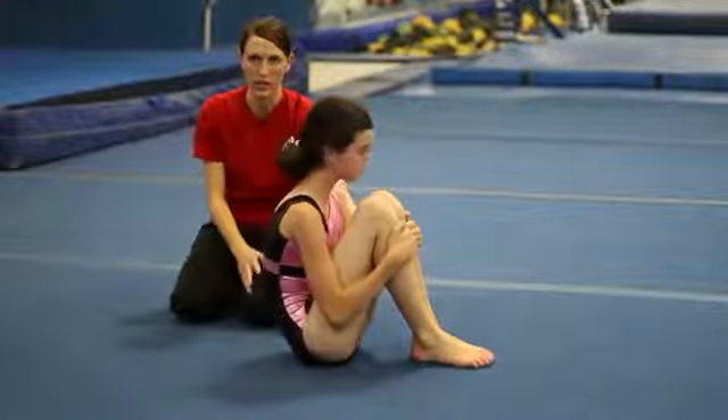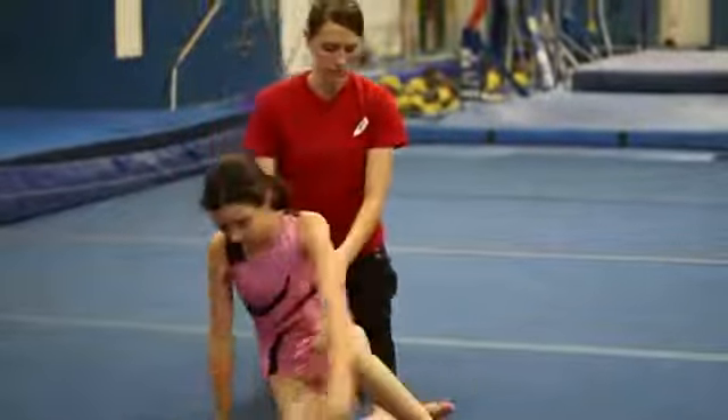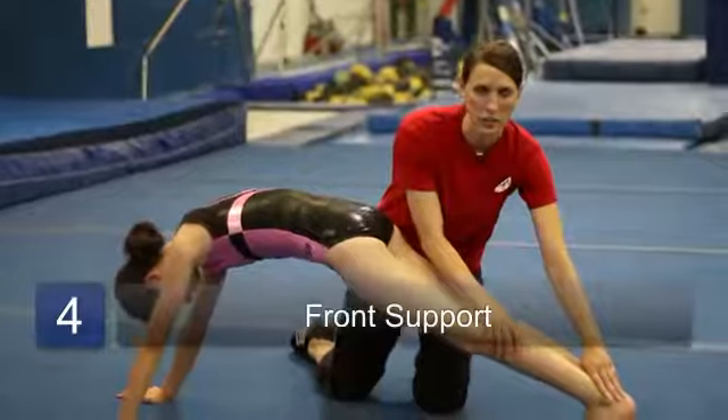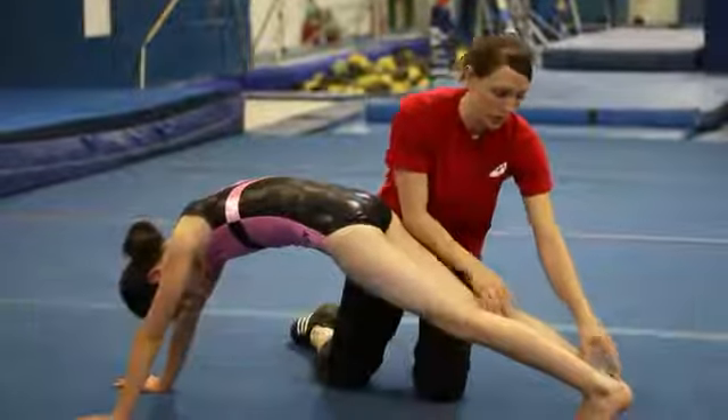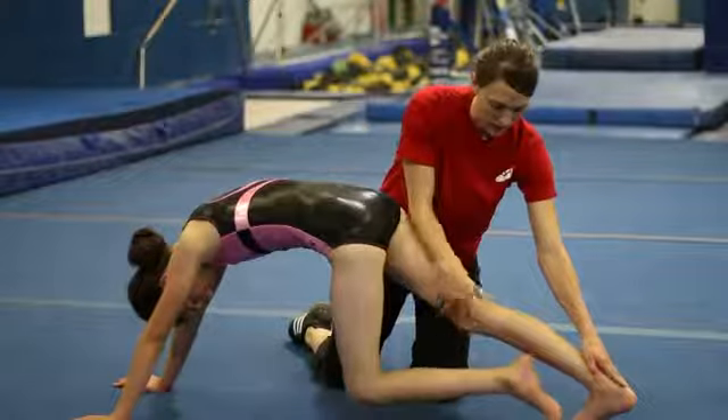A good tumbling stretch is sitting in front support and pressing the heels into the ground. Because the calves are used a lot in tumbling, you want to make sure you stretch them out really well. Bend one leg and then the other.